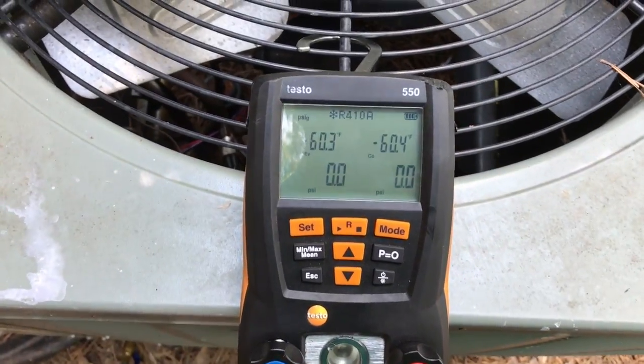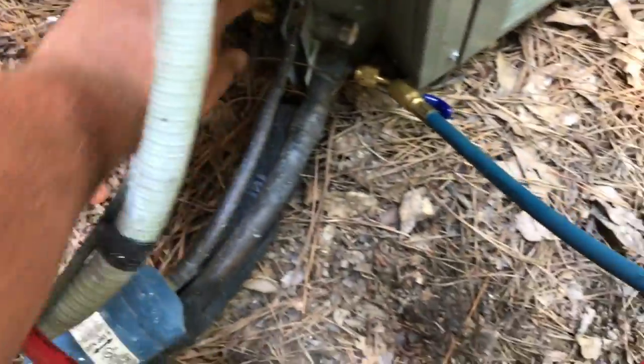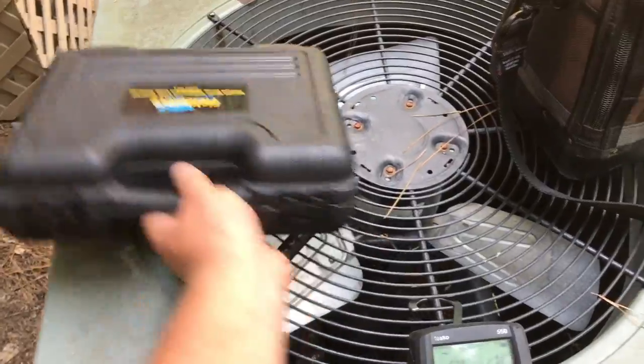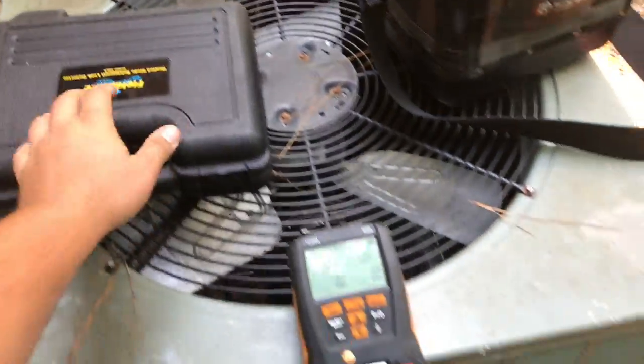Alright, I've got nothing in this unit - no pressure, valves are open, Schraders are pushed in, I've got nothing. So I'm going to put some tracer gas in there and then we'll find the leak with the SR-L8.